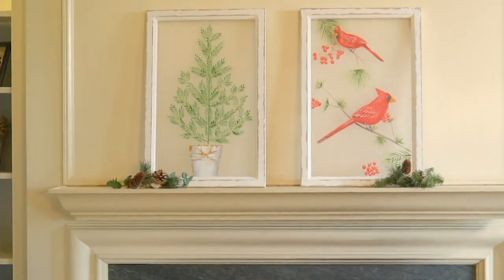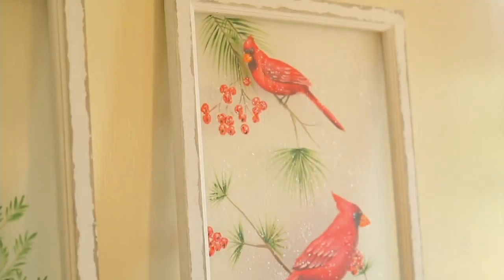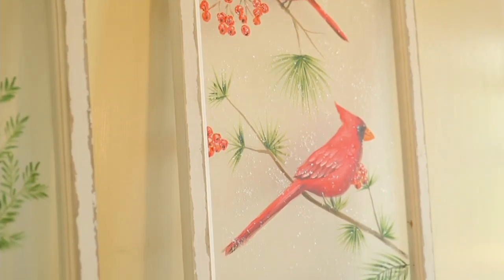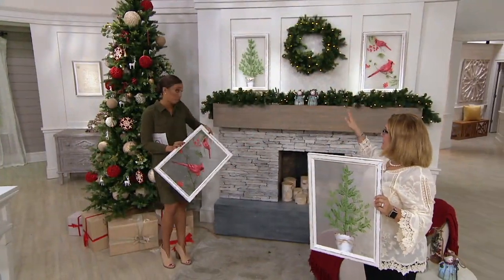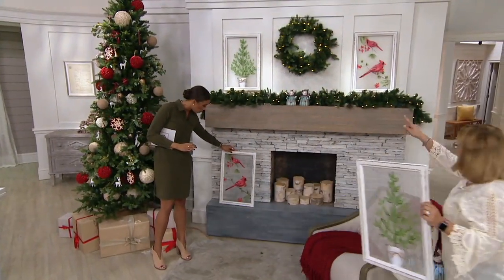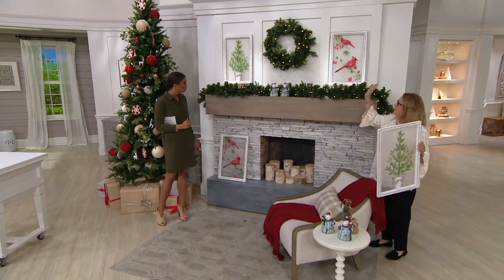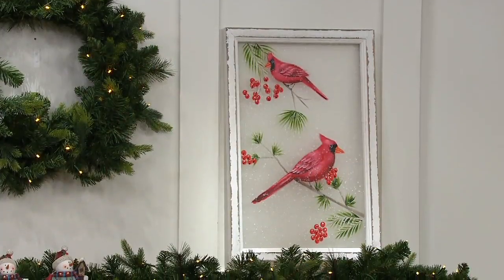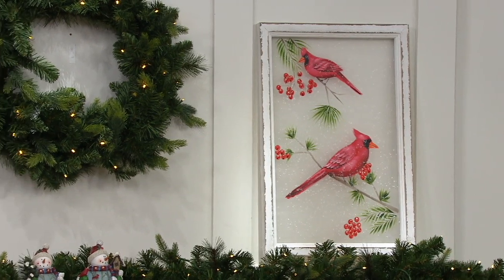Let's wander around our set and show some places where we can display these. They're super lightweight. We can highlight what we have over the mantle — I love that look. I like mixing and matching them; here we have two different ones. I love the idea of having one of each to give some interest. If you choose to lean them, make one a little bit higher than the other so you give some dimension.